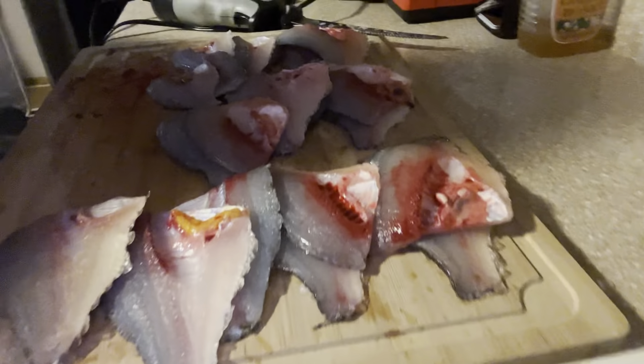Alright guys, you just watched me fillet up all these fish. There's some fillets in there as you can see — they're all cleaned real good, not much missing on them. But now we need to skin those bad boys and get the rib cage out of them. First I gotta find my fillet knife, so the next time you see me we're gonna be skinning fish.